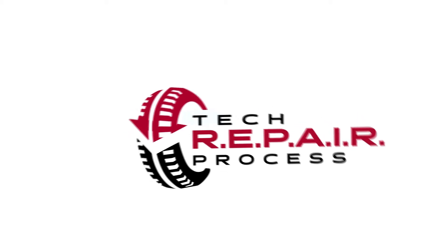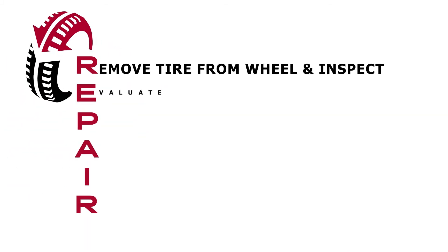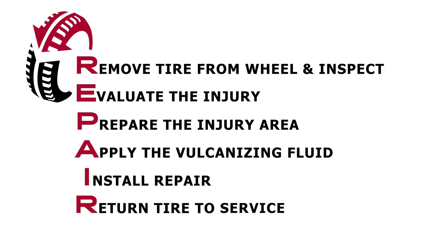The tire manufacturers also state that the sealant is not a proper permanent repair. As you'll remember from our Tires 101 course, we created a simple acronym, R-E-P-A-I-R, to help you remember the steps used to perform a proper puncture repair. To review: R represents remove the tire from the wheel and inspect. E stands for evaluate the injury. P, prepare the injury. A is for apply vulcanizing fluid. I, install the repair. And R, return to service.